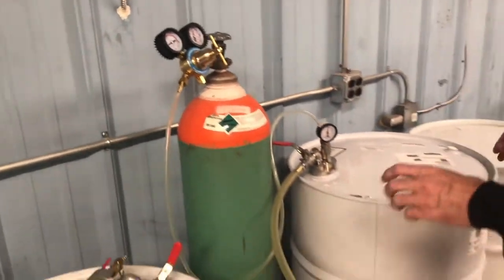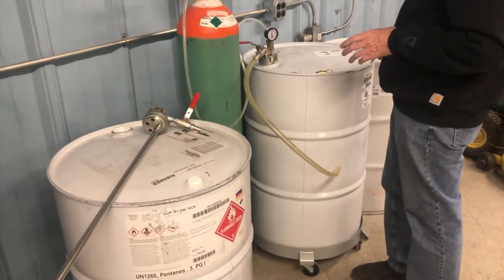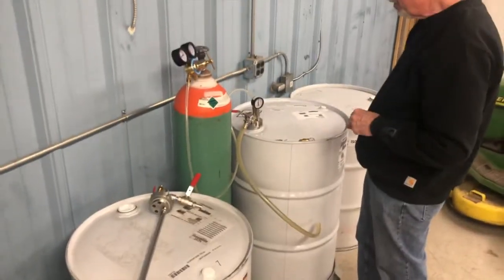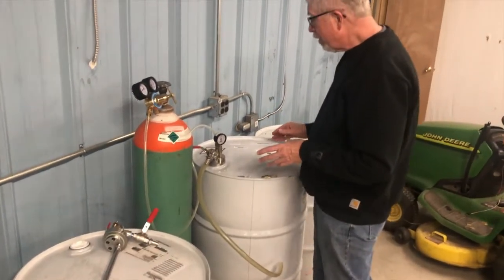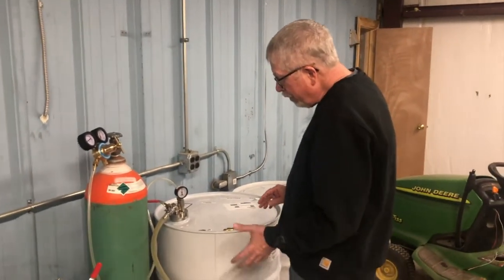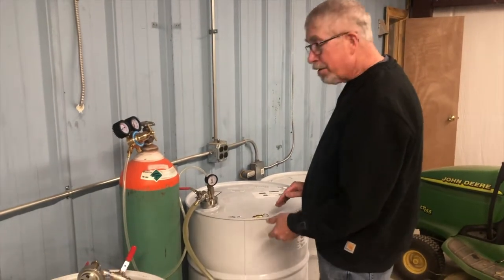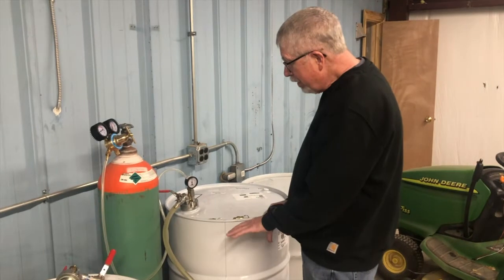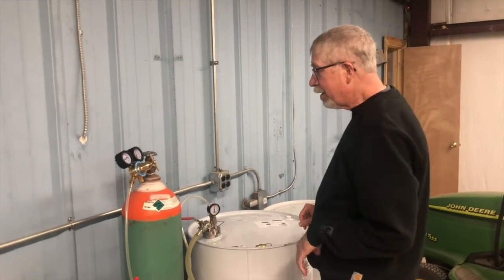These are three drums of isopentane that we use at Dinotech Research to repair race gas that's gone stale in storage. Isopentane is what they call the front end, or light end, component of the fuel. A typical drum of race gas comes from the blender with 10 to 20 gallons of isopentane in it, and when it gets stale that isopentane has evaporated — we just replace what's gone to make sure it's perfect for the engine.